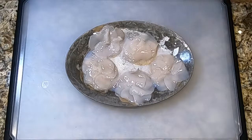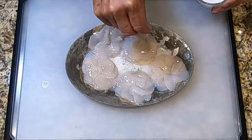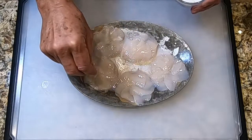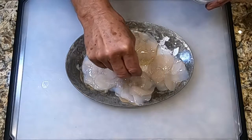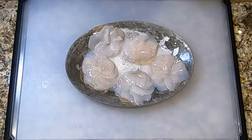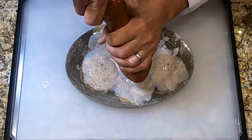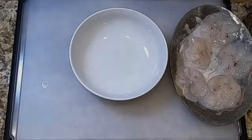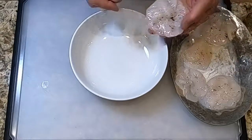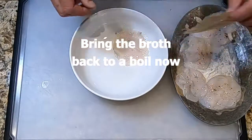Just before serving, season the scallops. We don't want to season them earlier because the salt will draw out moisture — season any protein right before you cook it or serve it when cooking à la minute like we are now. Give it a little twist of pepper as well. Next, transfer the scallops to the bowls: take a parchment round, place it carefully in the bottom of the bowl, and peel away the parchment.